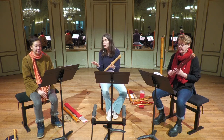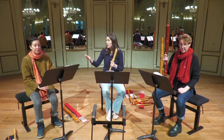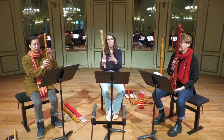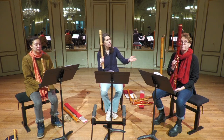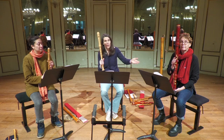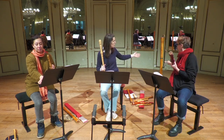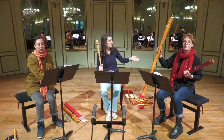Je vais vous montrer les différentes flûtes. Le médium, c'est la flûte alto. Vous avez ici une ténor, médium, grave. La grave, c'est la petite basse. Dans notre prochaine pièce, encore plus grave, vous allez découvrir la grande basse.